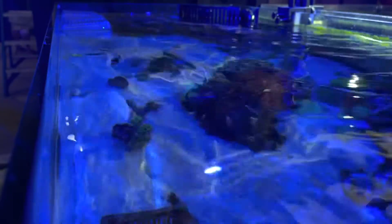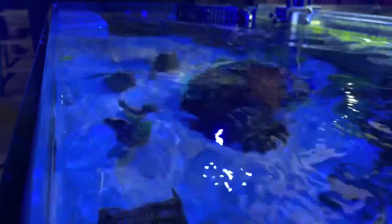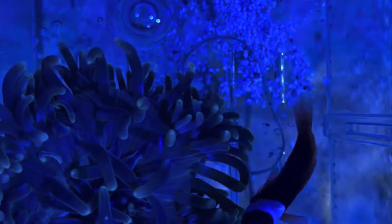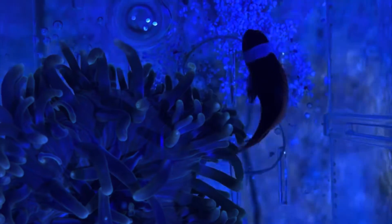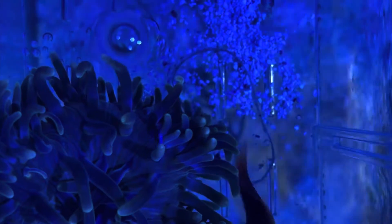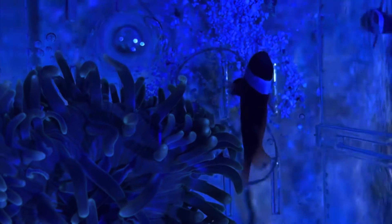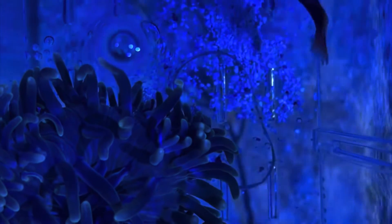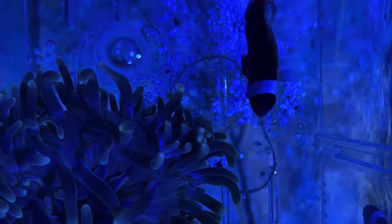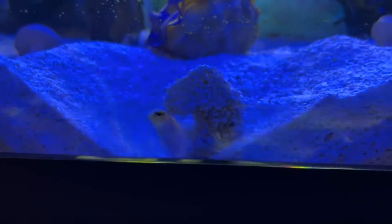It's also where we have our $5 frags on frag day, which is the first Tuesday of every month. We really like to do that for customers just because corals should not be as expensive as they are, in my opinion. They're easy to grow, easy to frag, easy to separate. So once a month we do that, give people $5 frags, and discount all the other frags.